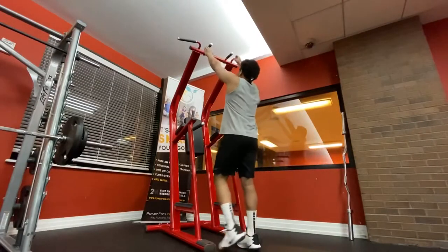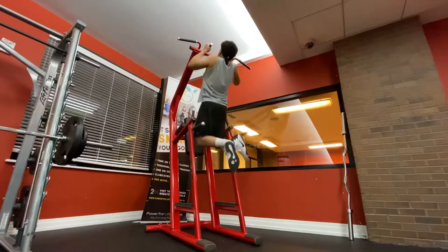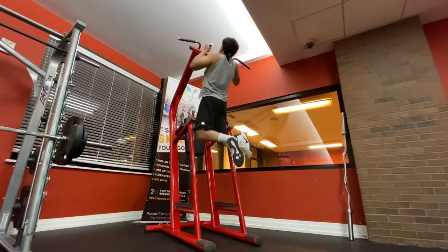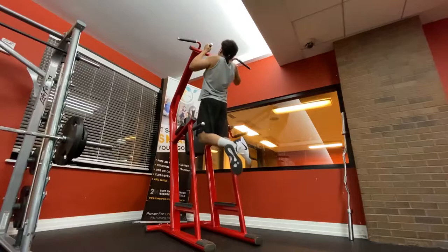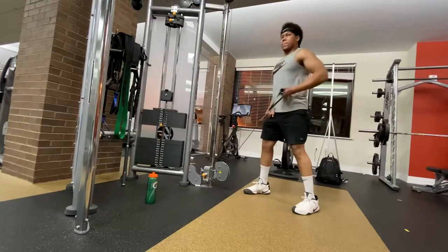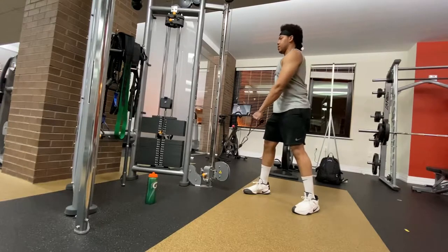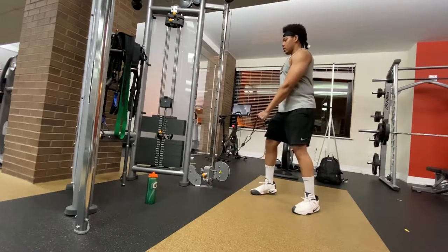Then we move on to some back exercises. I did some pull-ups to start with, doing pretty good. And I'm doing some shotgun rows — this is a pretty good exercise, I highly recommend it.